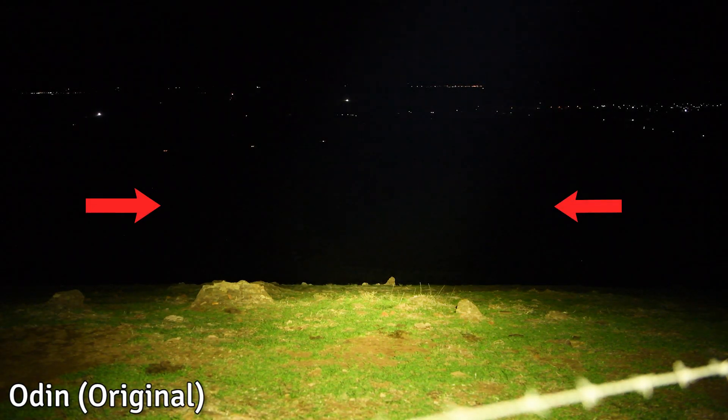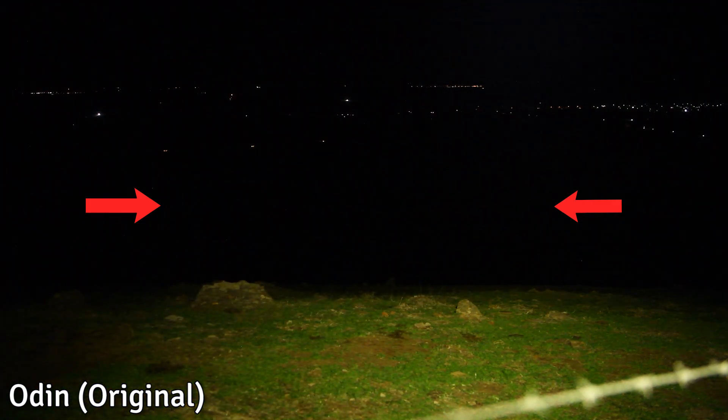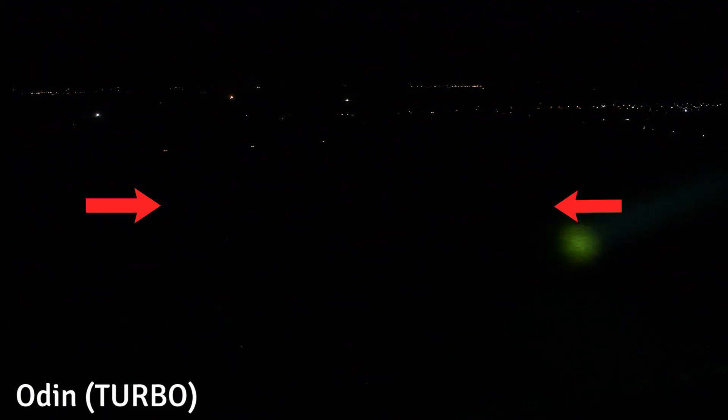Next up there's a hill I used my laser rangefinder to determine was 500 meters away. The original Odin is doing absolutely nothing here, meanwhile the Odin Turbo is lighting up the hill.